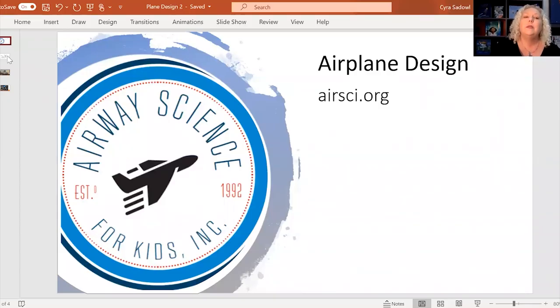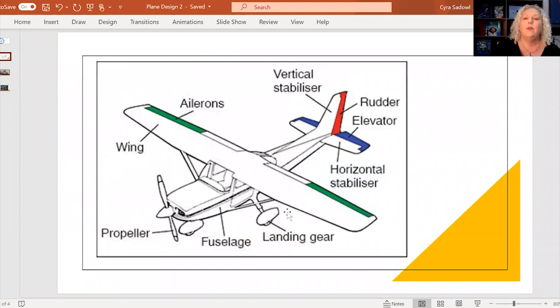Let me bring up some images to share with you so we can talk a little bit about that. We've been talking about the outside of a plane and all the different parts. We haven't really gotten into every single detail — like what the ailerons do or how the vertical stabilizer works with the rudder — we've just done a general exploration of how they work together.